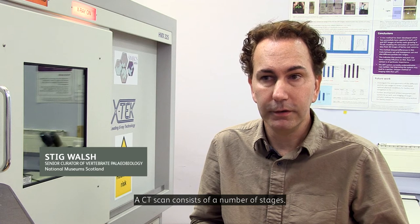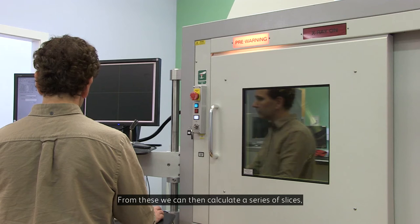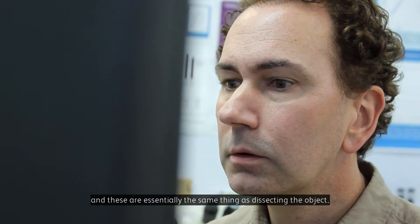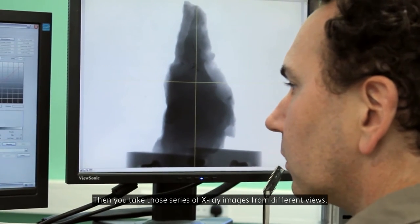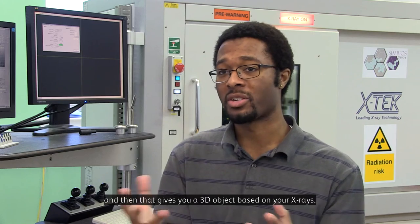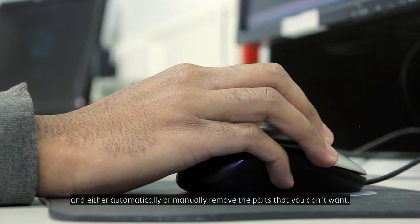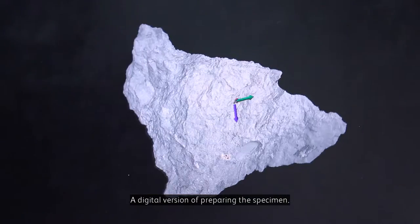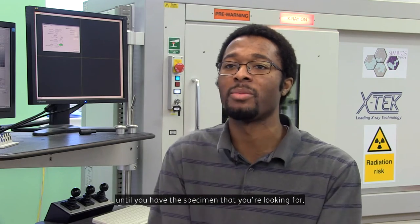A CT scan essentially consists of a number of stages. The first one is to pass X-rays through the object. From these, we can then calculate a series of slices, which are essentially the same thing as dissecting the object. You take those series of X-ray images from different views, feed them into the computer, and that gives you a 3D object based on your X-rays. Then you go into an editing program and either automatically or manually remove the parts that you don't want — a digital version of preparing the specimen. You're essentially deleting the rock until you have the specimen you're looking for.